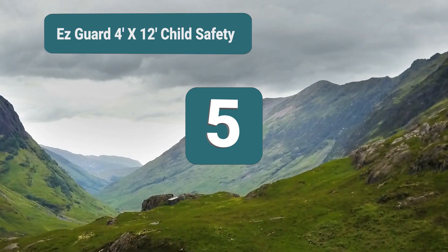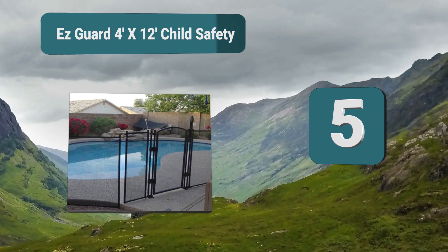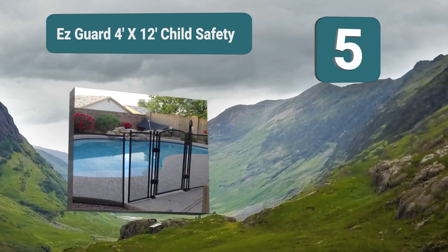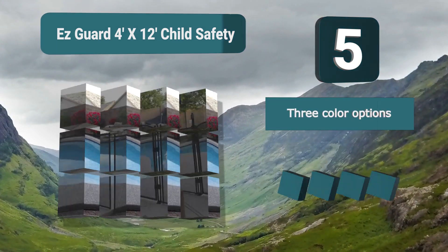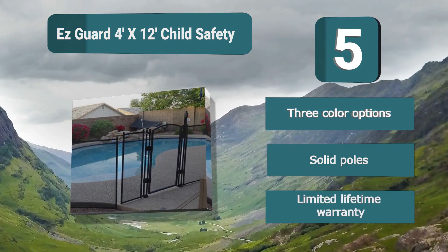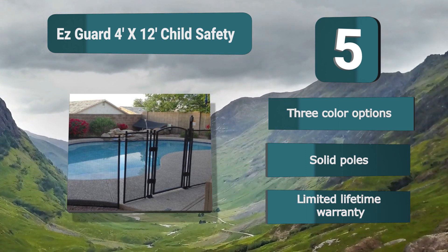Number 5: EasyGuard 4x12 Child Safety. This fence from Sentry Safety Pool Fence actually comes in three different colors of either black, brown, or white so you are sure to find something which perfectly suits you and your pool. It's another installation type which is easy to do by yourself and means your fence will be up in no time. Features solid poles and a limited lifetime warranty.